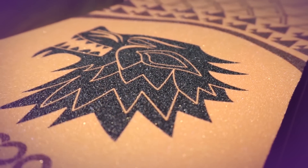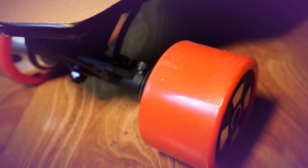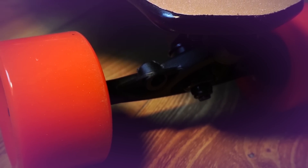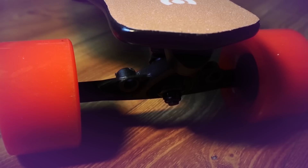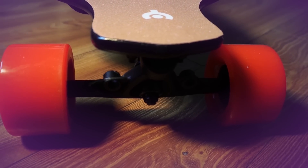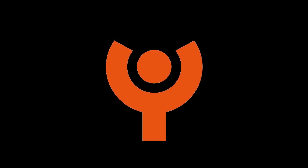The Yekoo XJ can go up to 25 miles per hour with a range of 16 to 21 miles and better water resistant than most of the competition. This makes it one of the best electric skateboards on a budget on the market today at only $429. But is it any good? Let's find out.